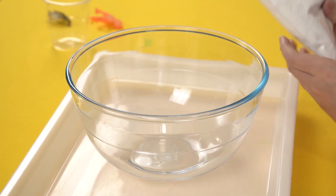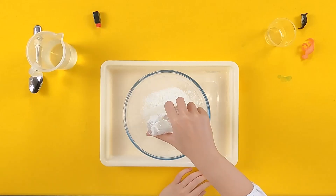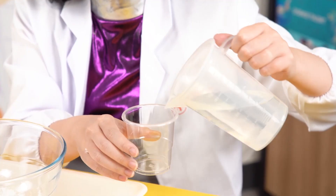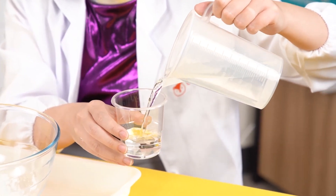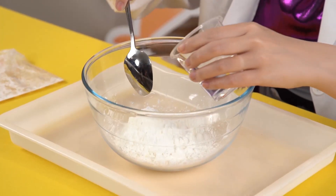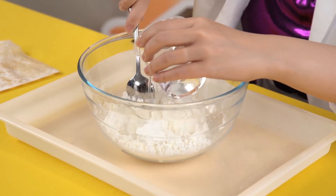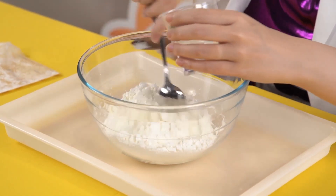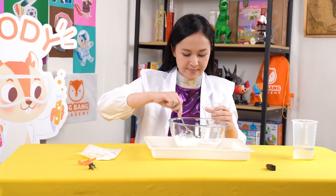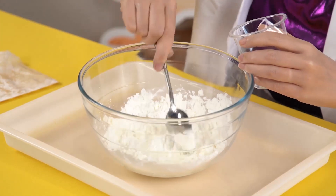First, add all your cornstarch into a large bowl. Next, slowly add half a cup of water into the bowl and use your metal spoon to stir. Try to spread the water out as evenly as possible. If it is getting really hard to stir, you can ask your grown-up to help you.